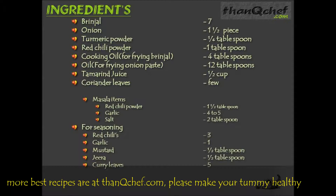Seasoning items: 3 red chillies, 1 garlic, 1 half tablespoon of mustard, 1 half tablespoon zera, and 5 curry leaves.